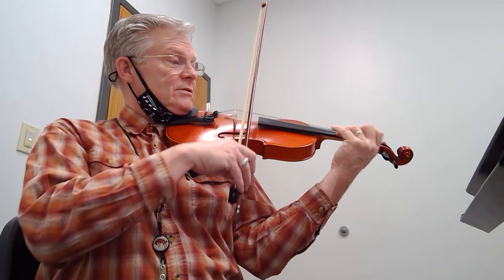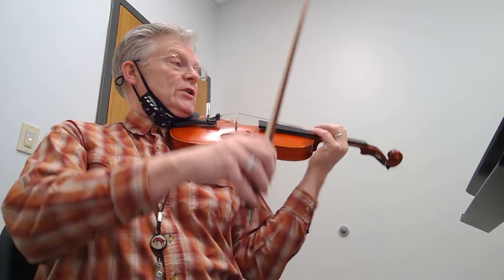Watch your conductor — there's a tempo change, key change. One and a two.